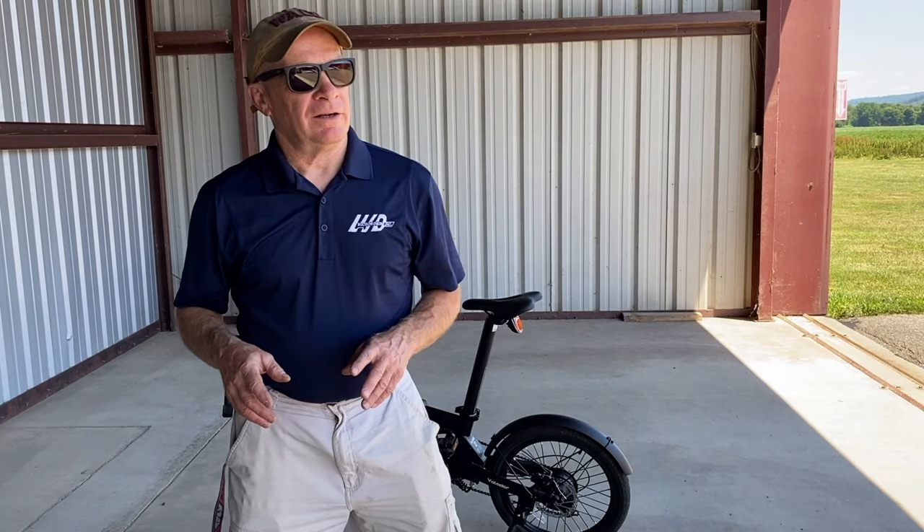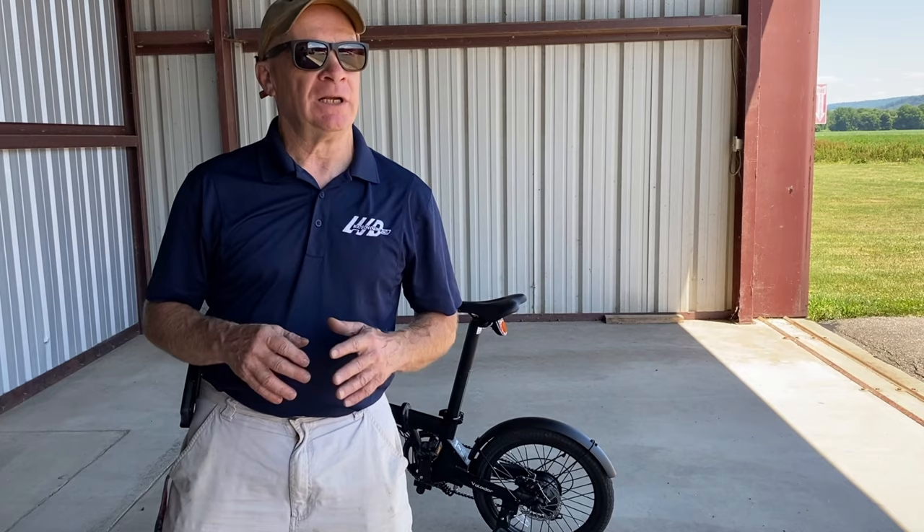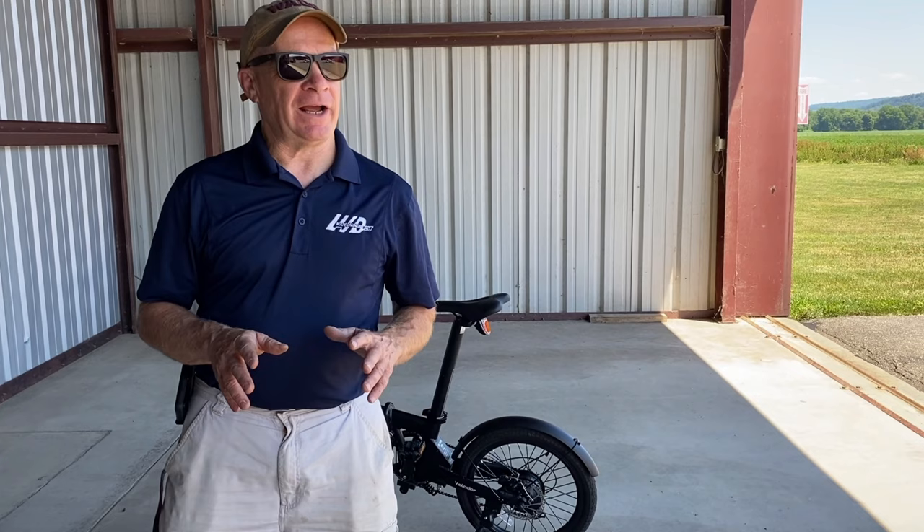I've had a fold-up bicycle for a number of years — a really cheap fold-up bicycle. This thing weighed 40 pounds, had cheap components, it was heavy. I just wanted to test the waters and see what it was like to have a fold-up bicycle. No quick release wheels on it; the front wheel took a 9/16 wrench, the back wheel took a 5/8 inch wrench. 26-inch wheels would not fit in the baggage compartment of a small single-engine airplane or a twin with the wheels on, so that meant taking the wheels off, putting the wheels in the back seat, putting the frame in the baggage compartment. It was a real hassle and it was a really bad bicycle.